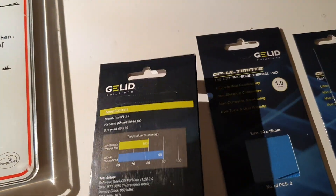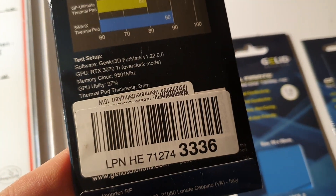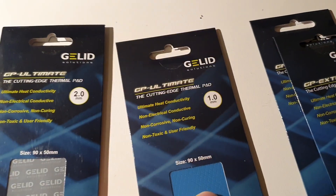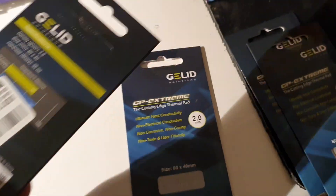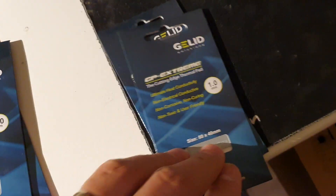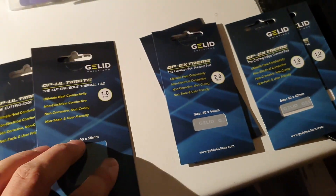I also ordered some thermal pads. These are 15 watts per meter Kelvin from Gellit, 2 mm. Also 1 mm with 15 watts, and I have some with 12 watts — here you can read it: 12 watts, 2 mm and 1 mm.